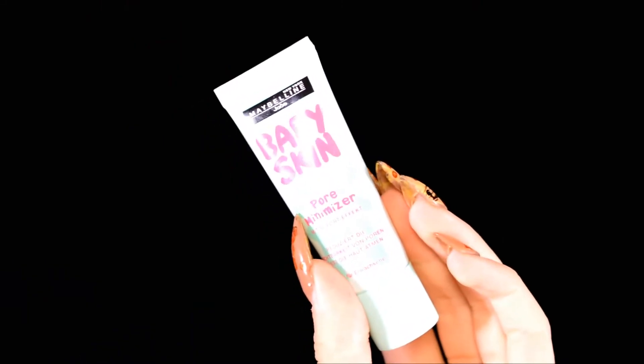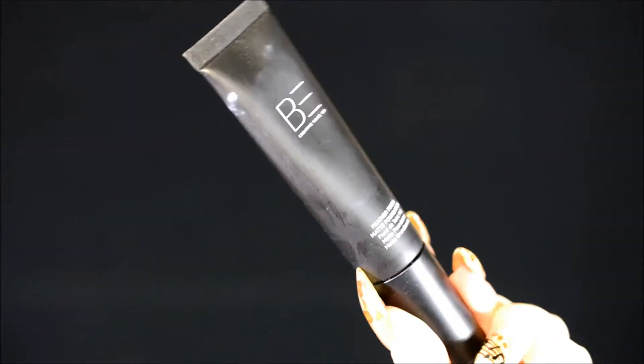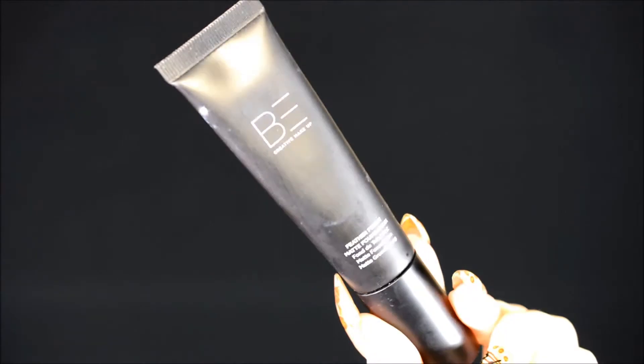I'm starting out with fresh skin and moisturizer, then using the Maybelline Baby Skin Pore Refiner as a primer. It basically feels like heaps of silicone in a gooey base, and I mostly apply it on my forehead, nose, underneath my eyes, and on my chin. It seems to do very little against oiliness but it makes my skin feel incredibly smooth. Then I use the Be Creative Makeup Feather Finish foundation — they also have a dewy finish, but I've got oily skin so I always use the matte feather finish one.